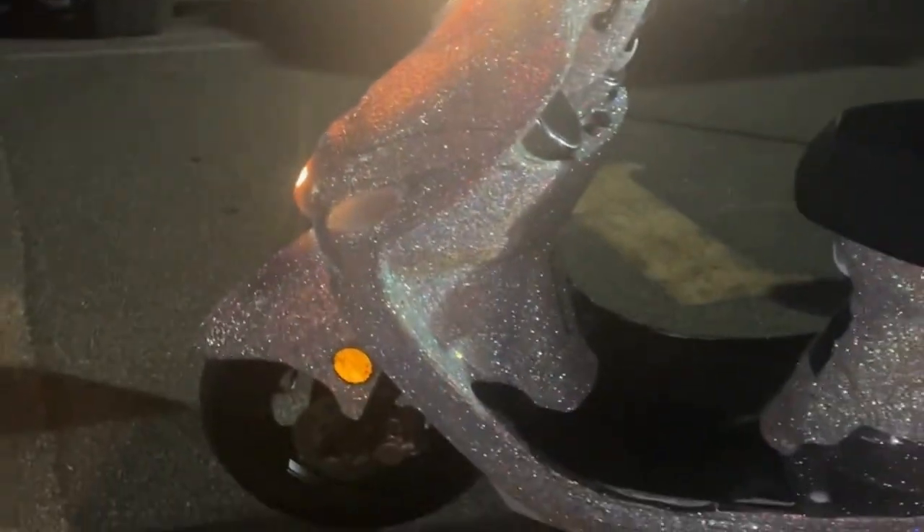Important note: allow at least 24 hours for the glue to set before riding the scooter. I took my scooter to the track the very next day after I was done, and in the foot area you can see where some had rubbed off. I will be removing the messed up stones and adding epoxy to the bottom of the scooter.